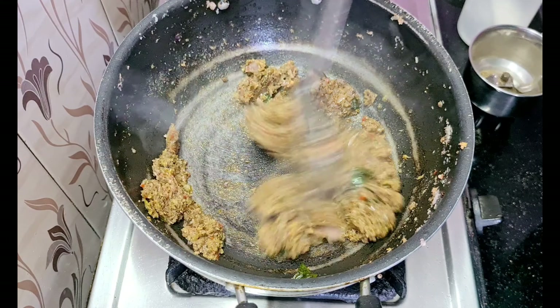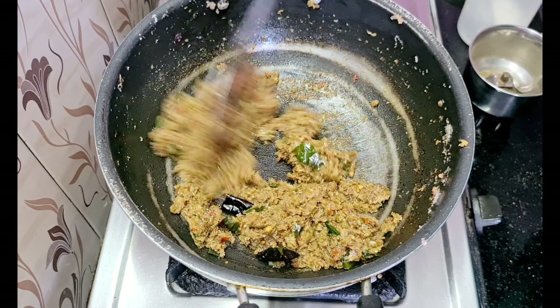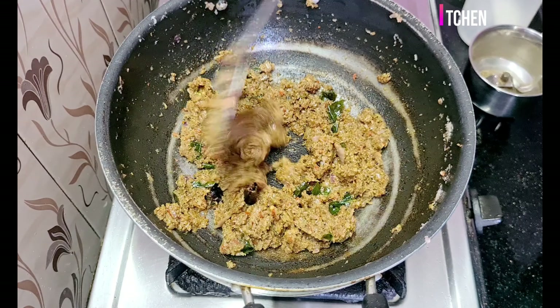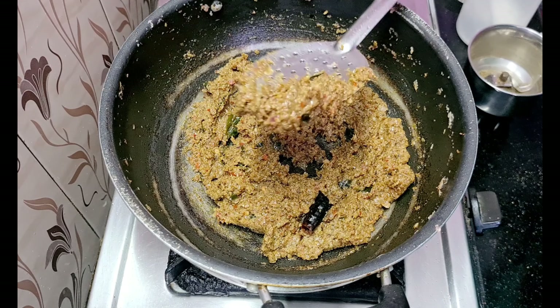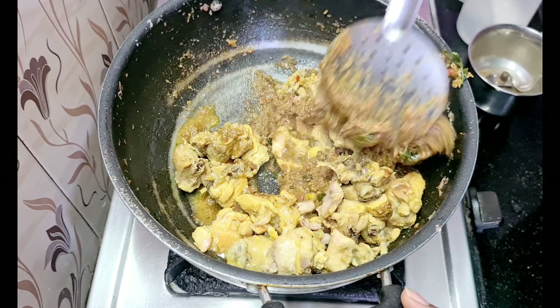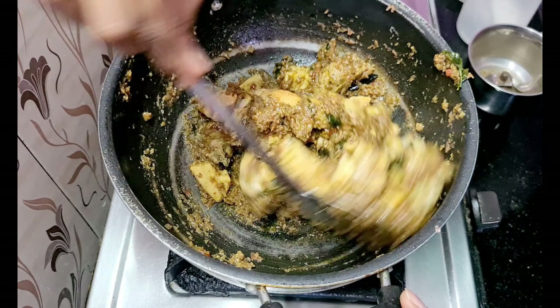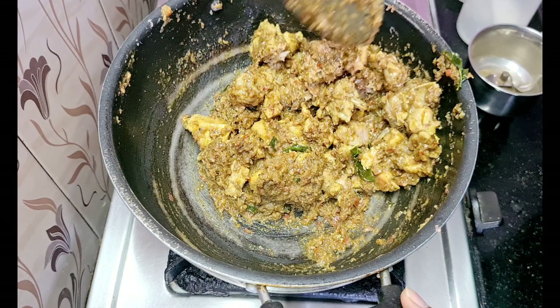Add a good amount of gravy. The chicken is already boiled. Add a little bit more gravy. We have to boil it together.